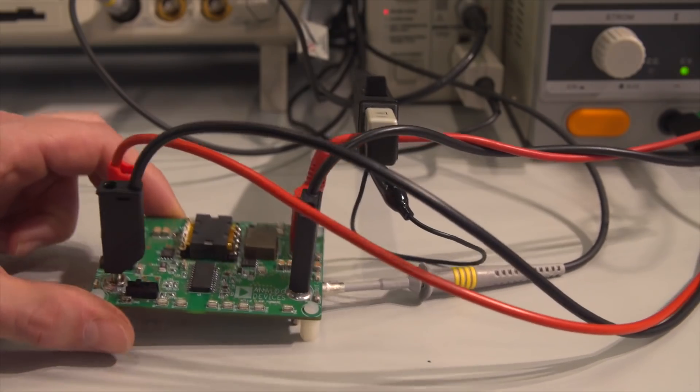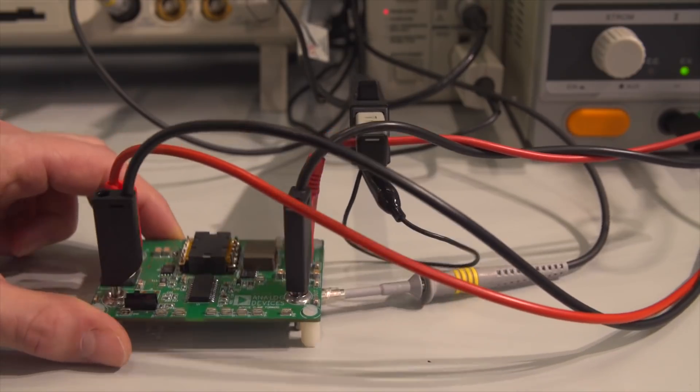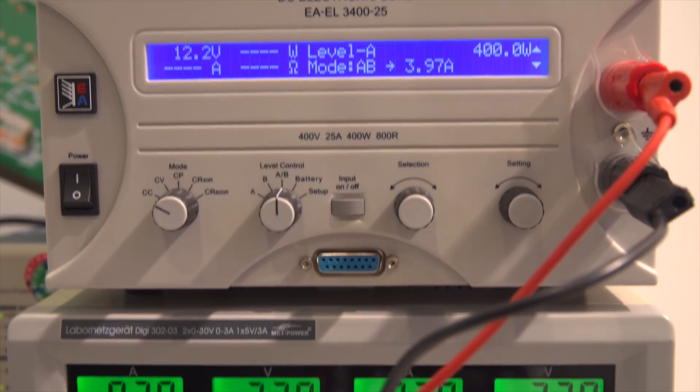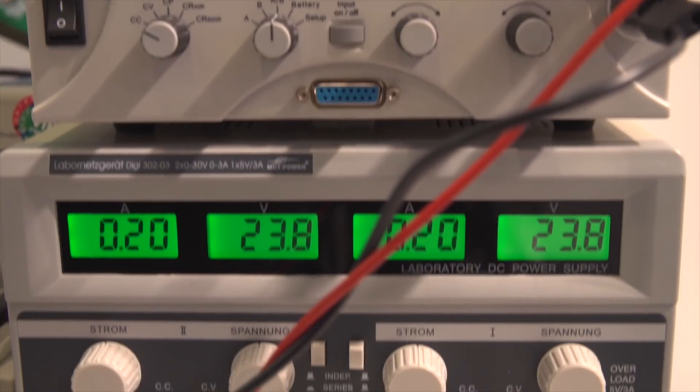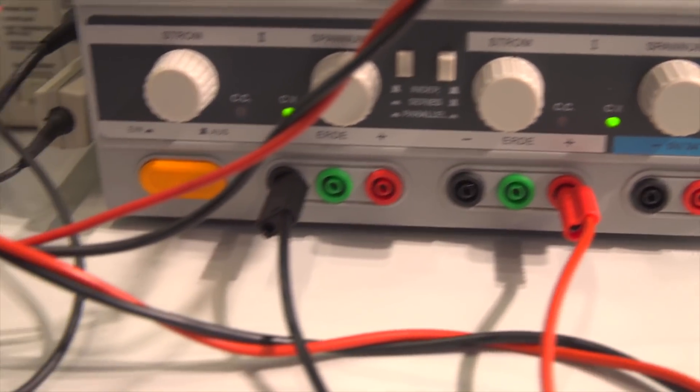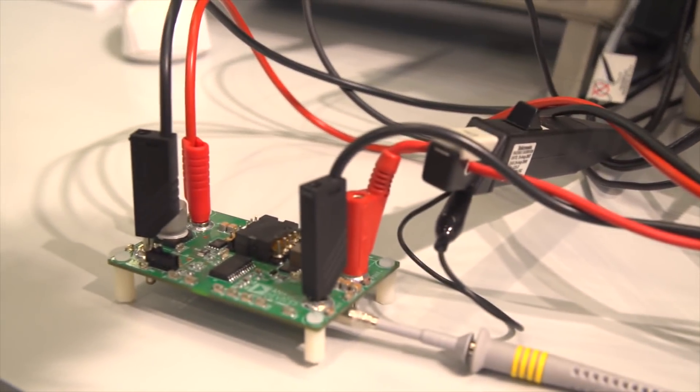It has on the secondary side a synchronous rectification controller, all integrated to increase power efficiency. Also, the feedback path sensing the output voltage and feeding it back through the primary side — which usually runs through an optocoupler — is all integrated into this device with our i-Coupler technology.